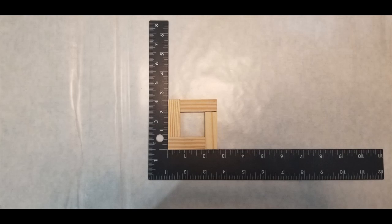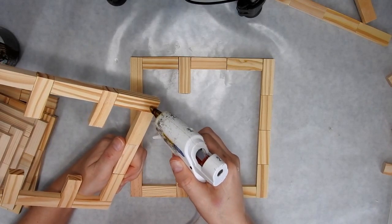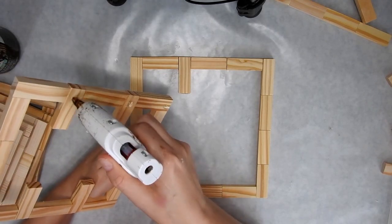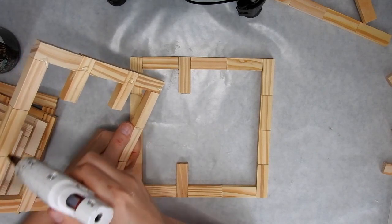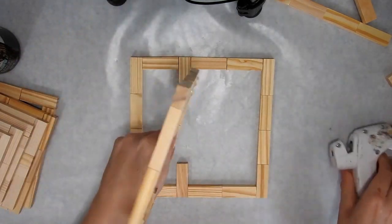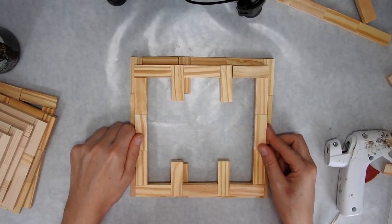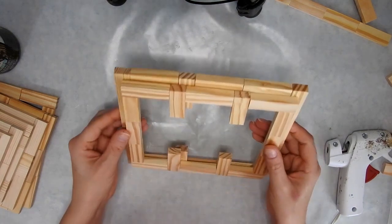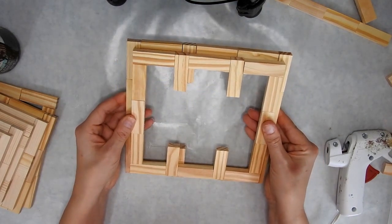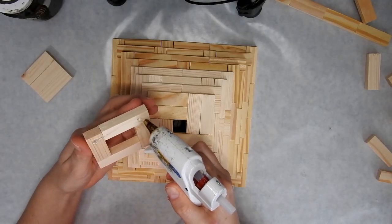If you wanted you could use something stronger, like super glue. Wood glue from Dollar Tree is really good. I'm just using hot glue to glue the layers together. You just want to place each layer in the middle so that you have an equal gap around the outside, so that it starts looking like steps.